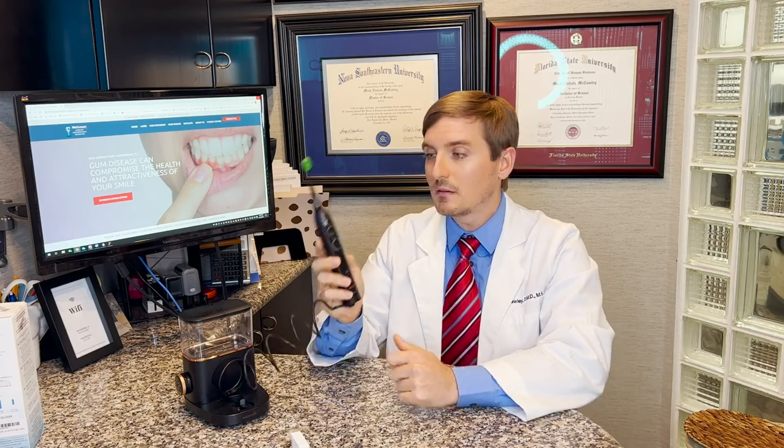Lastly, you want to irrigate with an antiseptic to flush out and kill all the bugs that you knocked loose with the previous steps. We like to use a Waterpik — in this case a Waterpik Sonic Fusion — because it can actually deliver the antiseptic slightly underneath the gums and also rinses things off as well.